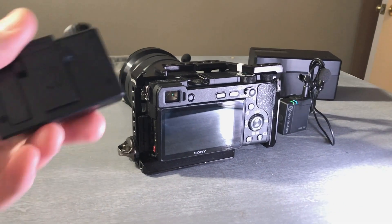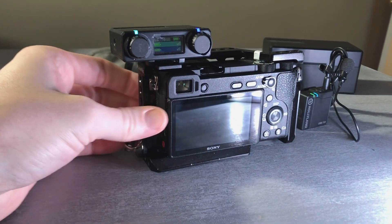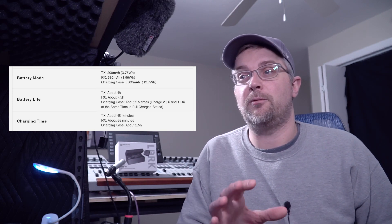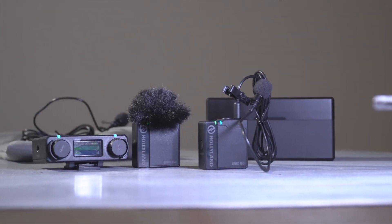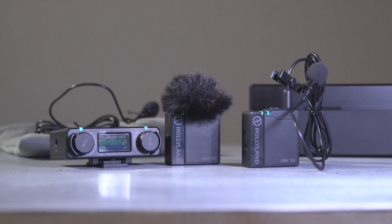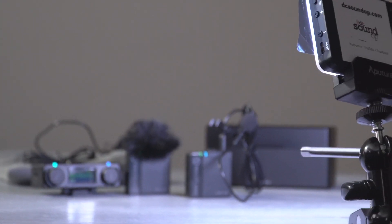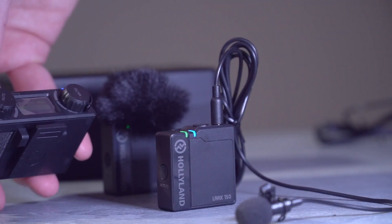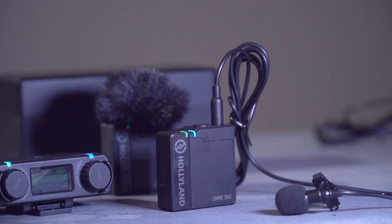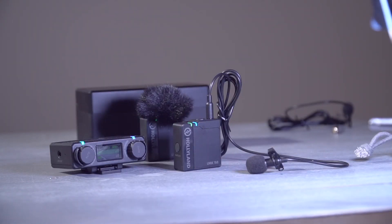The receiver comes with a nice clip sized to fit into hot or cold shoe mounts, and it sits really nicely on top of a mirrorless camera. Specs indicate around four hours of run time from the transmitters and around seven and a half hours from the receiver. The case is supposed to give you about two and a half recharges for the whole system before needing to be recharged itself — we'll test all that in detail in the next couple of weeks. Latency is reported at just five milliseconds, which is quite reasonable. Many pro wireless systems that cost considerably more are typically in the two to five millisecond range themselves, so we're right in that same ballpark.